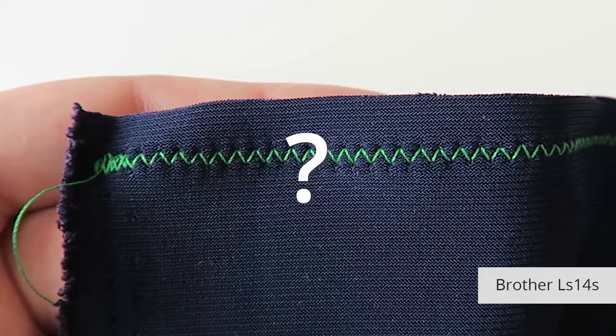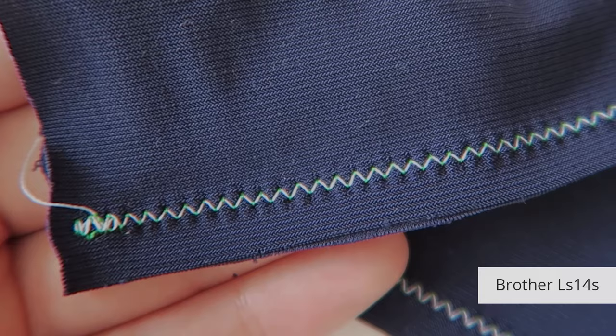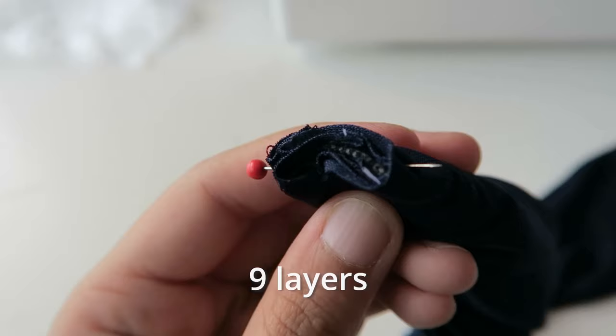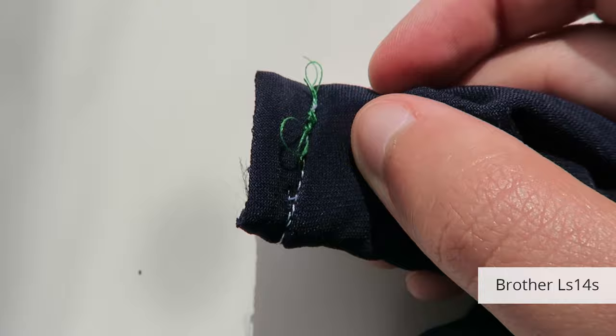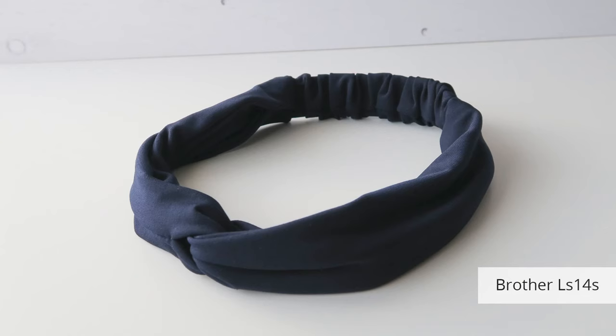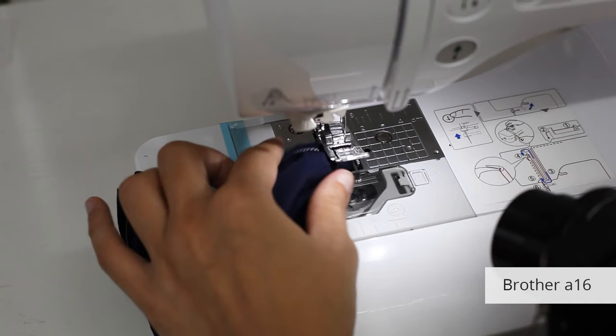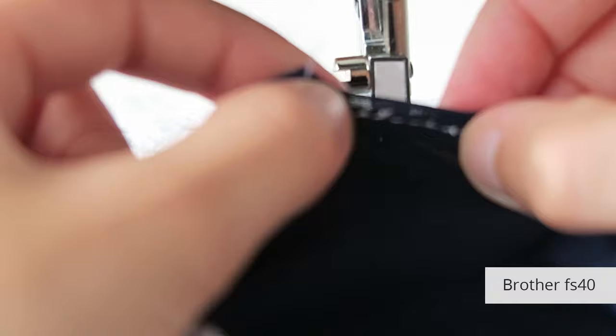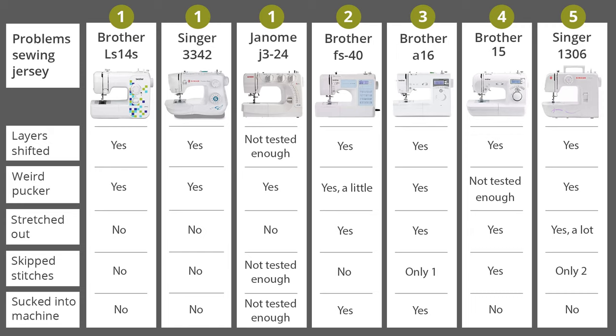I tried different tensions between three and four but more experimenting is needed. Sometimes I had problems with skipped stitches, especially with the Brother 15 — I tried three different needles but still couldn't figure out the cause. When I joined the headband pieces together I had to go over nine layers of fabric and elastic. Some of the machines got stuck and they all created messy bird's nests and uneven stitches. Ultimately they did join all the layers and created strong seams, but they weren't pretty. In joint first place I put the three machines that didn't stretch out the fabric.